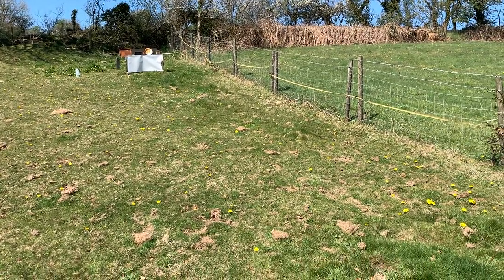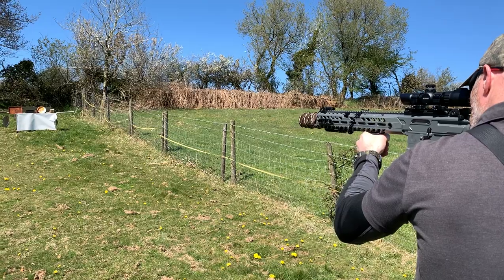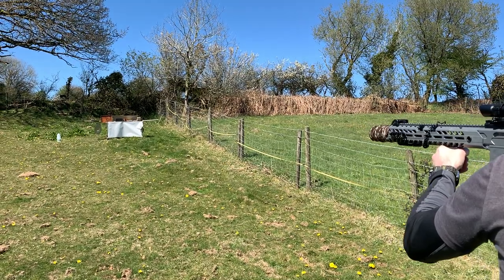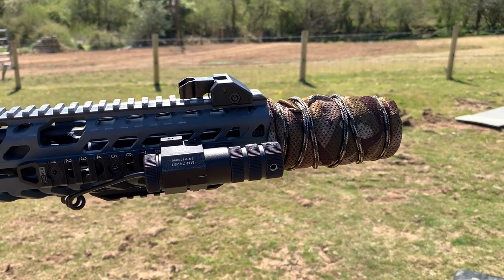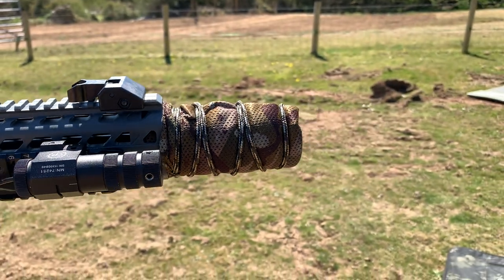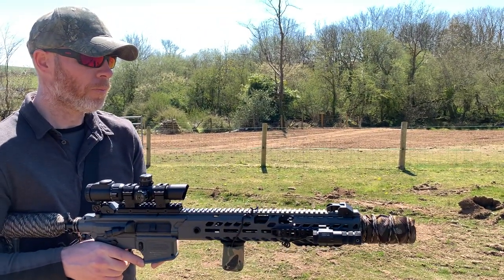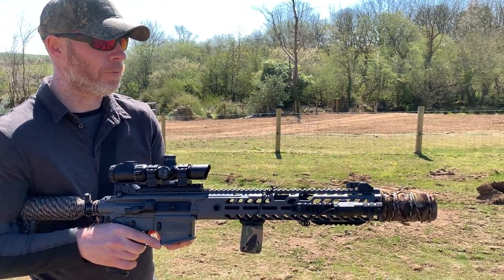We'll just try a few rapid fire shots now to see how fast it can shoot. As you can probably make out from the video, it's not got a silencer on it — there's quite a loud crack from the muzzle. There's a muzzle brake cover on it just to make it look the part, but you can buy an adapter to fit on the muzzle end.